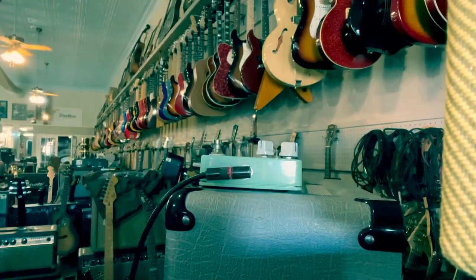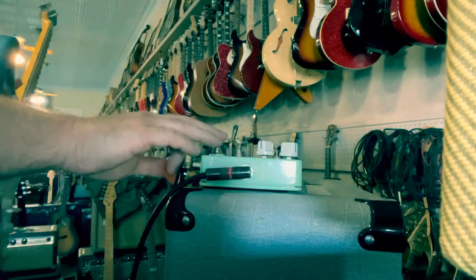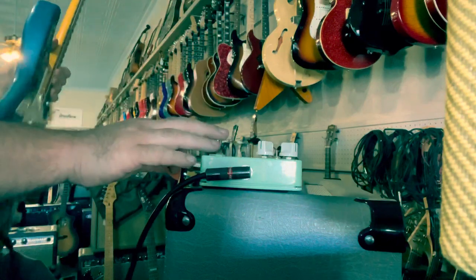This is the straight-up amp, no Timmy. Now here comes the Timmy.